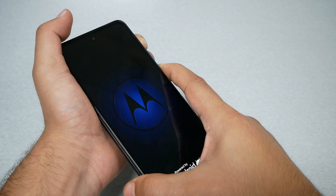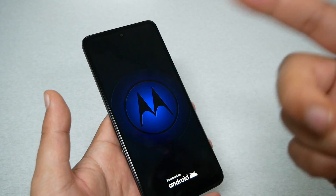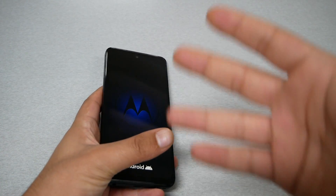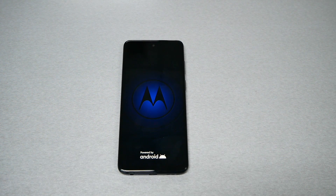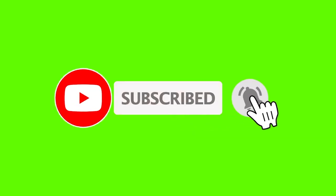The phone should restart normally and you'll see a Moto logo. So if you have a frozen screen or an unresponsive screen, something related to the power, you need to force restart — this should fix the problem. Other than that, you may have a different problem and need a different solution. I hope this video was helpful. If it was, thumbs up and subscribe for more. Thank you so much for watching — we'll see you in the next video.